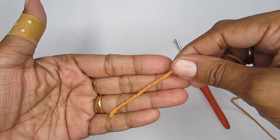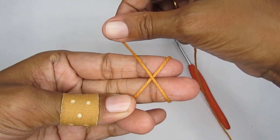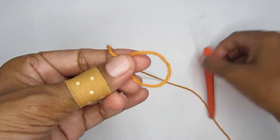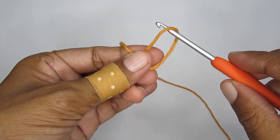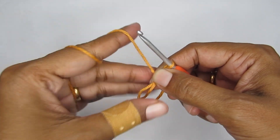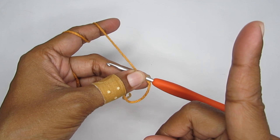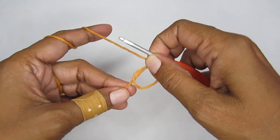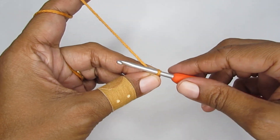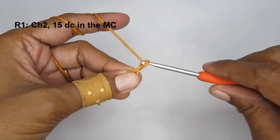We'll start our pattern with a magic circle. To make a magic circle, take your yarn and loop it around your finger like an X. Once you have that, take this loop out, then take your hook, pass it through this loop, and pull your working yarn through. This is your magic circle. If you want more help with the magic circle, you can click on the link coming up - I have a very detailed tutorial on how to do the magic circle.